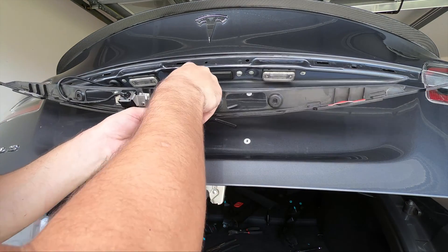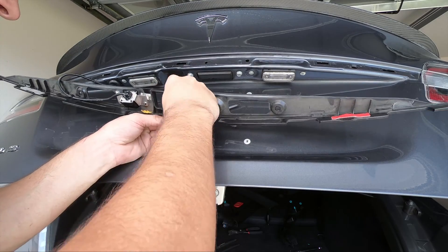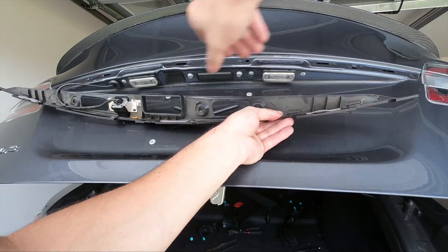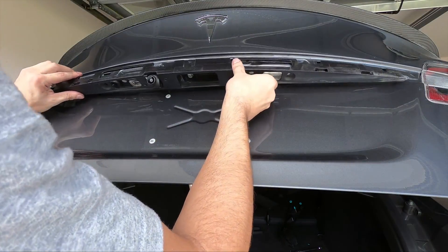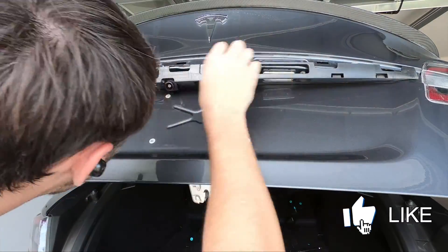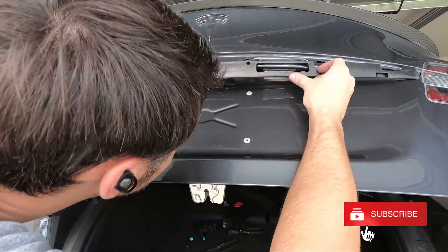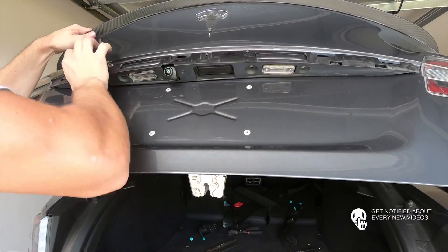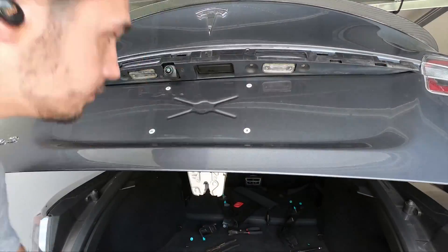Pretty much from here on out, it's just a matter of reinstalling all the other trim, the applique, and making sure everything works. If you guys have any questions, make sure to post them down in the comments below — I'll be happy to answer any questions that I can. If you guys enjoy what I'm putting out, make sure to like, comment, subscribe, and hit the notification bell to stay up to date with new content as it comes out.